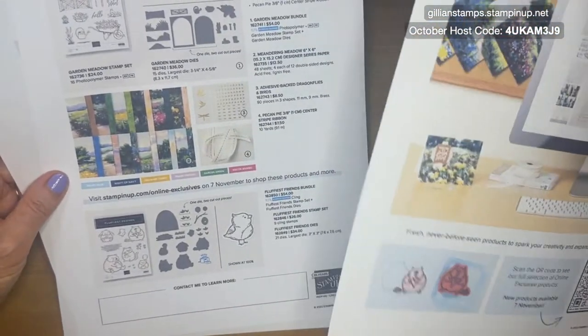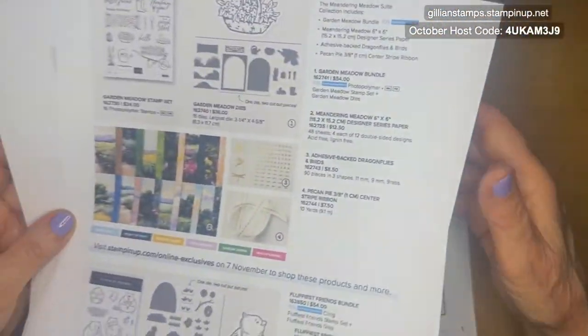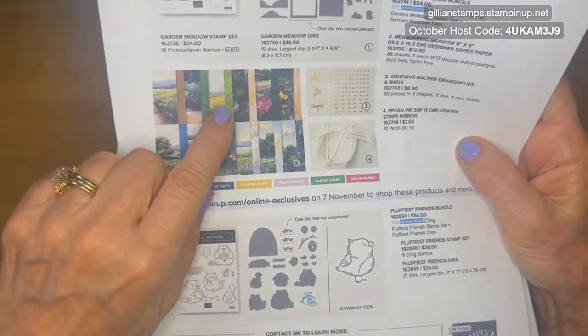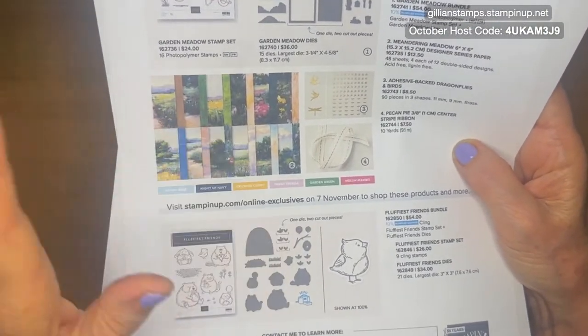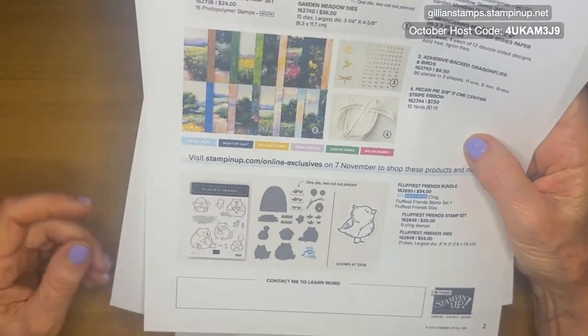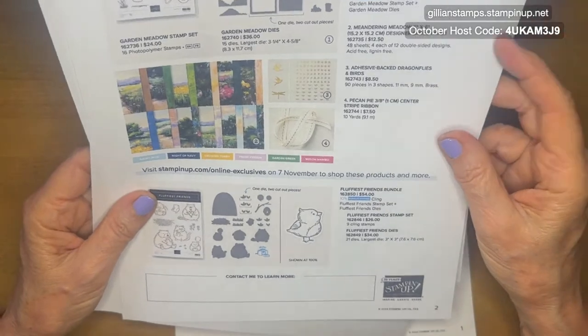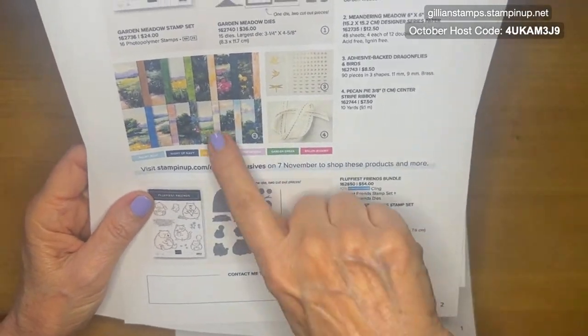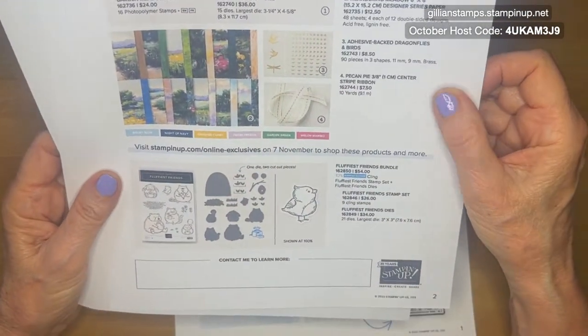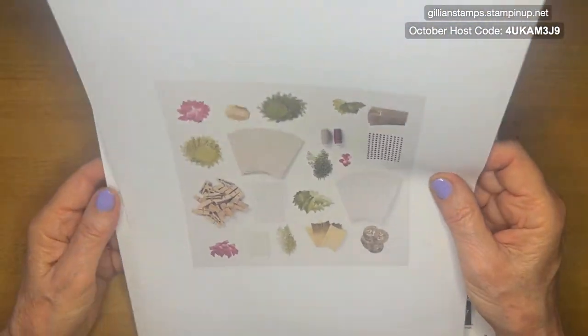The online exclusives — this paper is beautiful. Look at this paper. It's a 6x6 stack and it's got all this lovely watercolour scenes. It's got beautiful double-sided paper. And we have a new kit called Rustic Christmas Countdown. Not very good print quality, sorry, but it's cute little bags with little clothespins on each of them. There's one for each day leading up to Christmas Day.